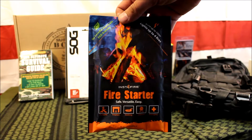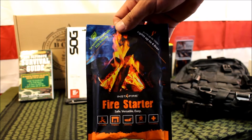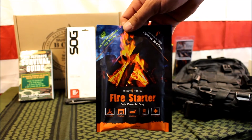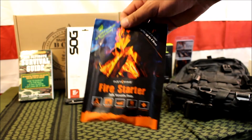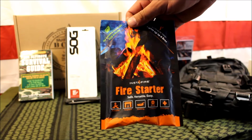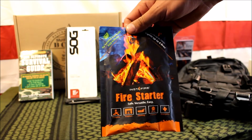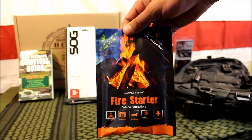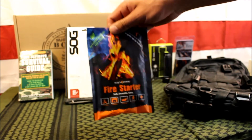Next up is some Instafire fire starter — great stuff I can definitely recommend. It's very affordable at only $1.99 a pouch, and it works in hot, cold, wet, or dry conditions. This stuff will definitely start a fire in any condition. Highly recommend it.